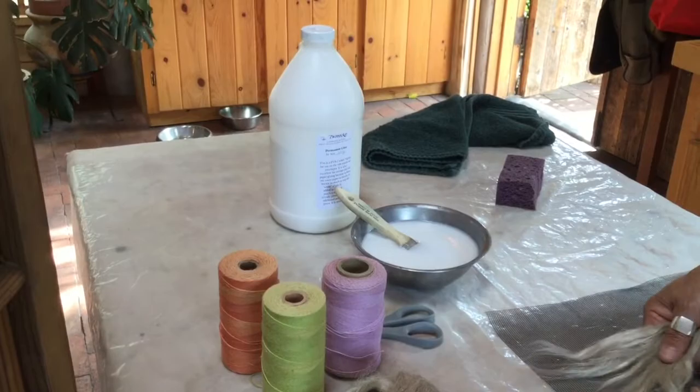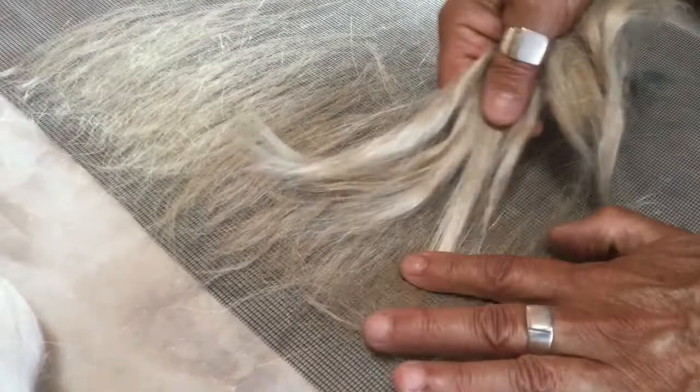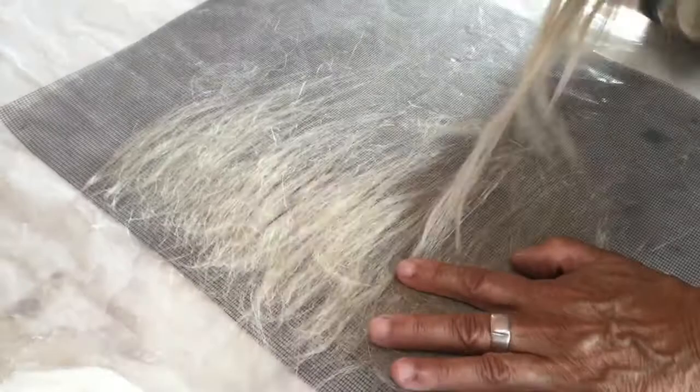Now I'm laying the fiber over the first row, halfway over, halfway from the top, so that they are overlapping. Each row will overlap the next.